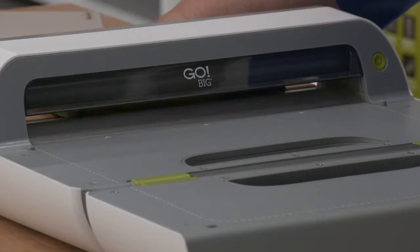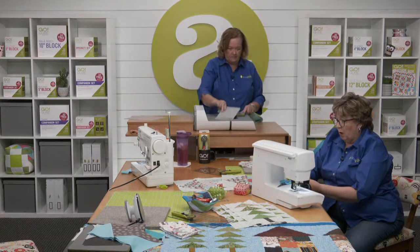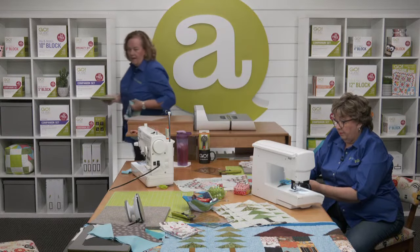I'm just laying out pieces here to decide how I'm going to have them arranged. I've got all of my fabrics here except for one — because Pam's going to do some magic with one.